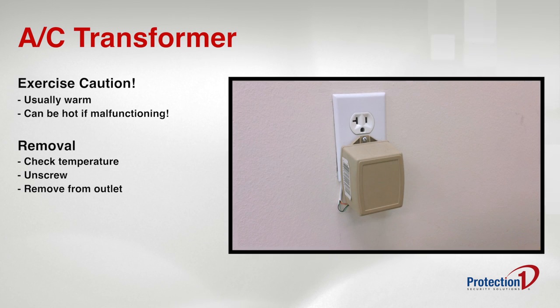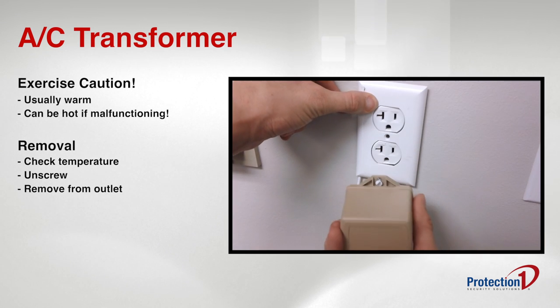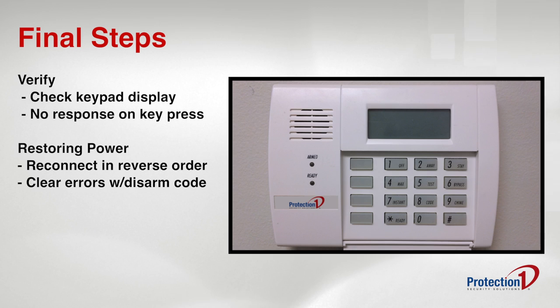If it's an acceptable temperature, use a screwdriver to unfasten it from the power outlet. After you've removed the power supply, look at your keypad. It should be completely blank and have no response when the buttons are pressed.